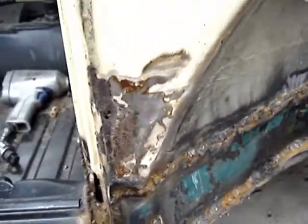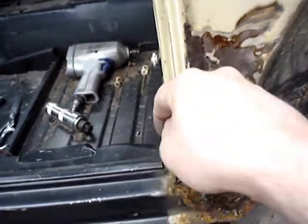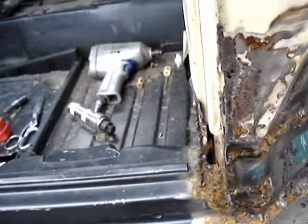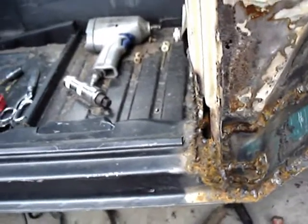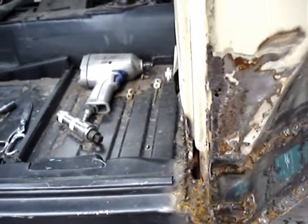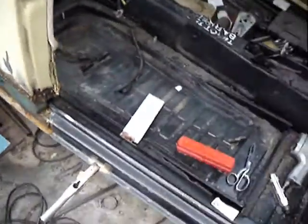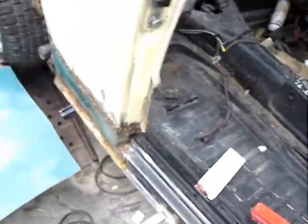I pretty much had to give up on getting everything to line up perfectly. This side of the body would not come down quite far enough — it's about a quarter to a half inch higher than the other side, and there was just nothing I could do. No jacking or whatever, so I just decided to live with it. Sixty miles an hour through the Holland Tunnel, nobody's going to notice.